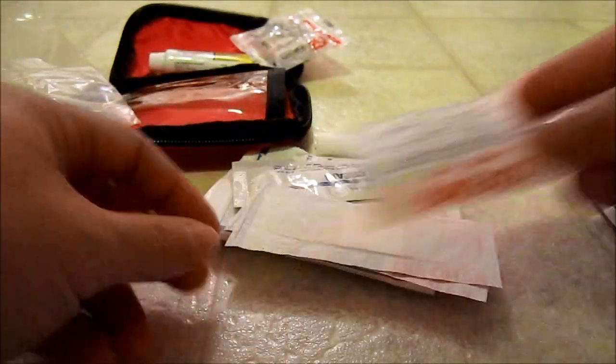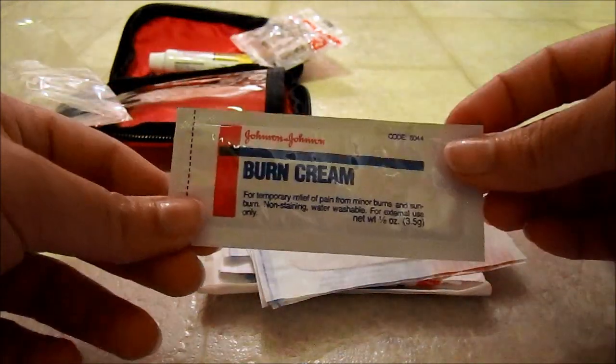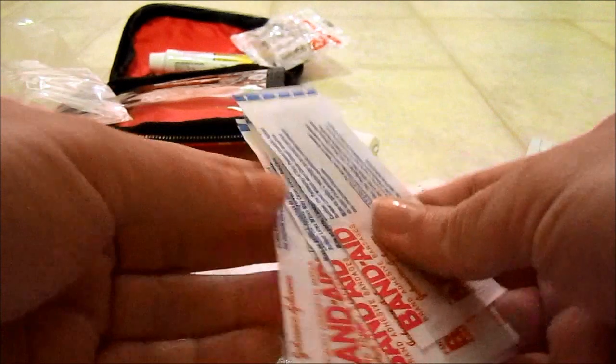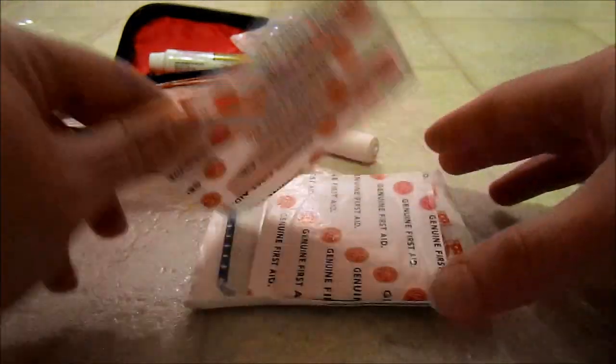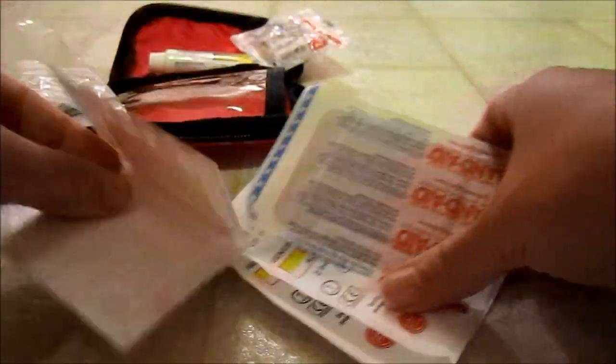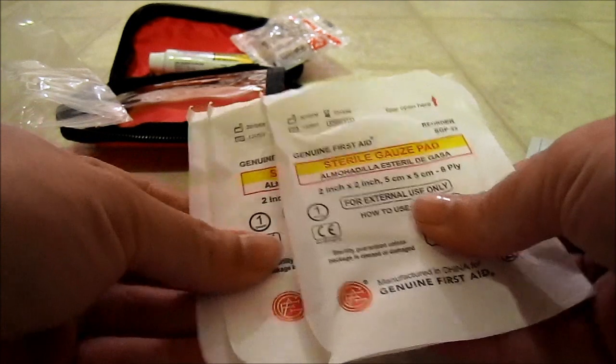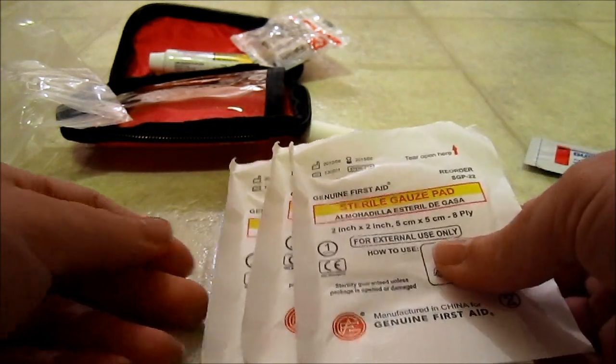Two butterfly closures. Some burn cream that came with the kit — or another kit actually. Four regular sized band-aids, a finger band-aid, and two large band-aids — I think one came with the kit and I supplemented it with another. And three gauze pads.